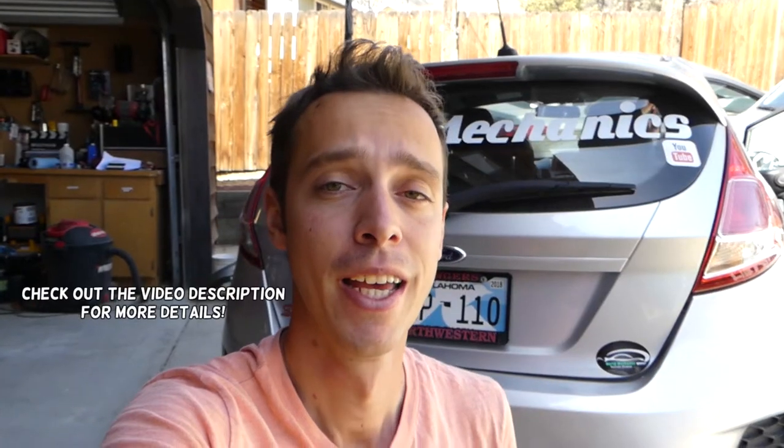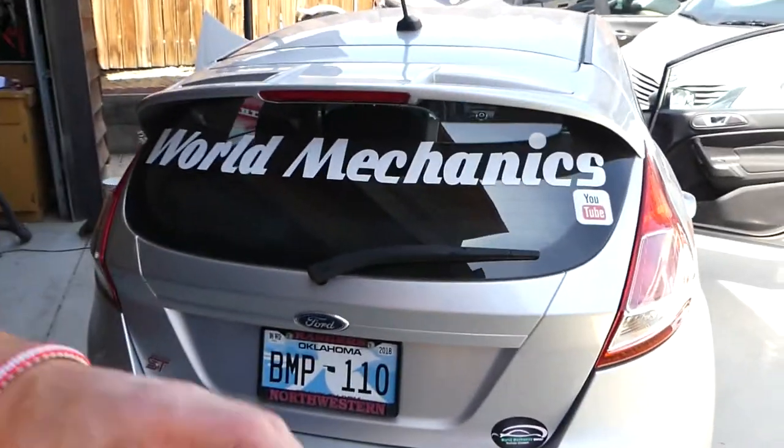Hey guys, welcome back to World Mechanics. Thank you guys for watching and subscribing. In today's video, I'll show you how to remove or replace a sun visor on a car. This will relate to most cars — some will differ, but probably 90% will be done this way.